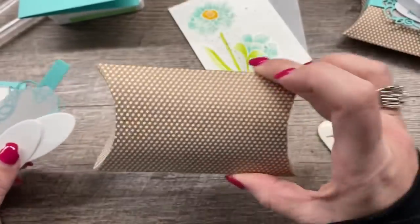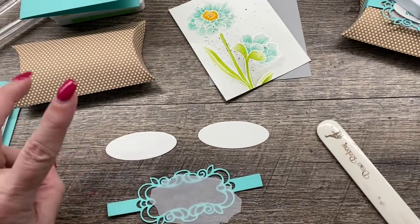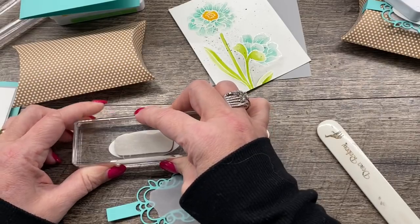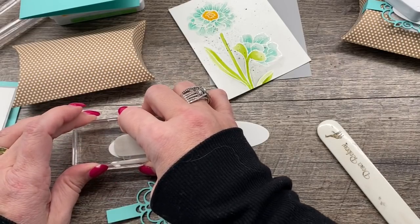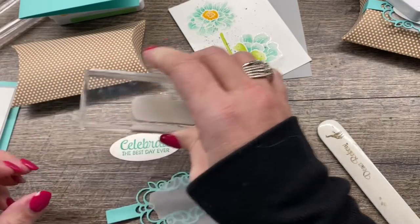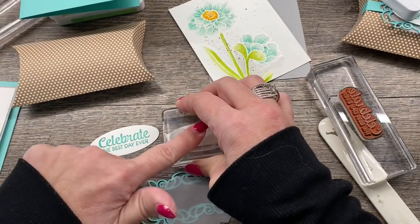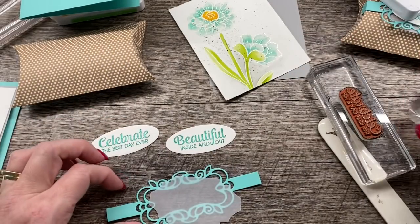I wanted to stamp on mine, so I have two ovals — one is for my card and one is for my box. I'm going to use two different sentiments from the stamp set, inked up in Coastal Cabana — the color that lets us know God loves us. I'm just pressing on this and giving it a little extra time, wiggling it just to make sure the ink is coming off. Then I'll do the same thing on my second one, but with a different sentiment. You can do the same one on both — it doesn't matter. I just thought I'd mix it up. Beautiful inside and out.